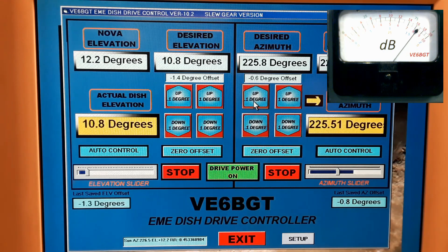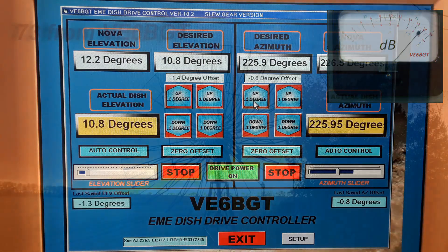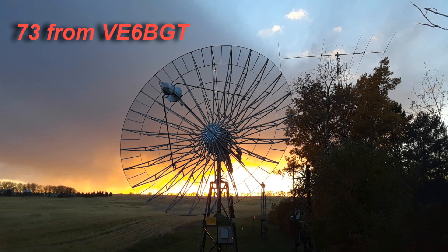That's about as much as we're going to get out of her. The dish will continue to track the sun now with these offsets set in and be fairly accurate. That just about wraps it up — I hope you didn't find all this too boring, and once again thanks for checking in on my nerd channel. 73s.